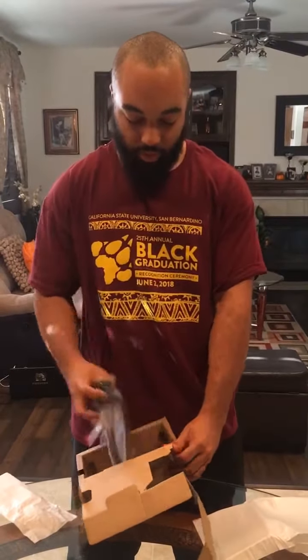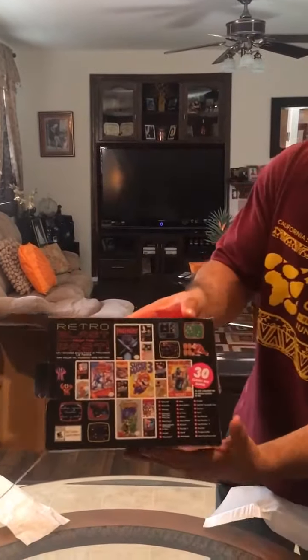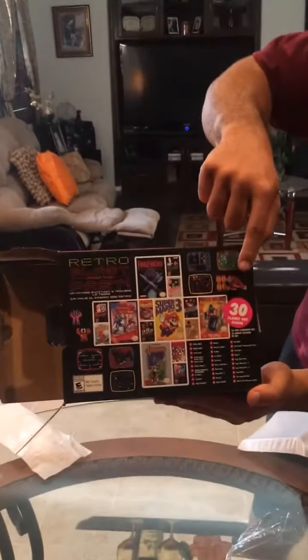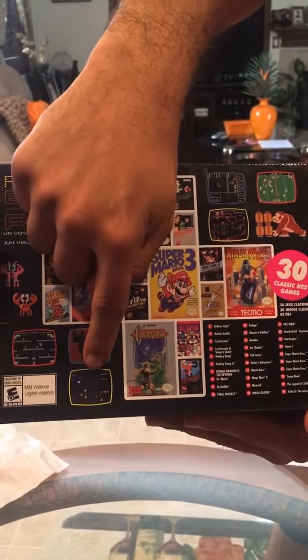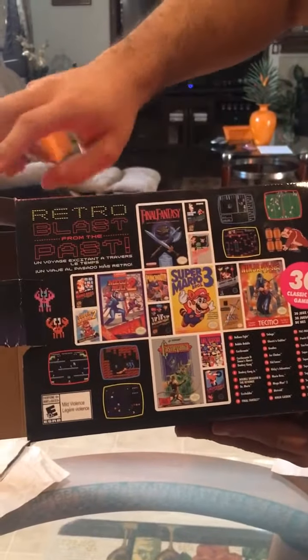Some more plugs that go to it — bada-bing bada-boom. But what's so special about this Nintendo is they have these games included. My favorites, the OG ones, are Pac-Man and Donkey Kong, so that's real cool. At the bottom we got Donkey Kong, Ninja Gaiden — which turned huge — and Final Fantasy, stuff like that.